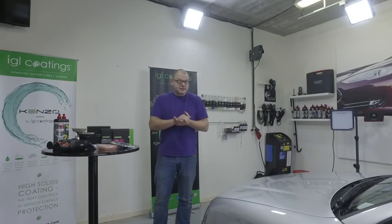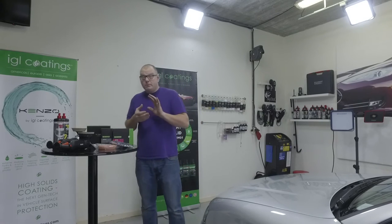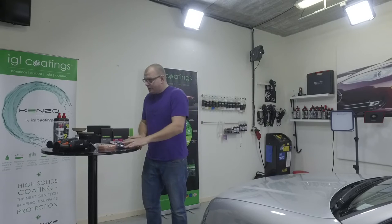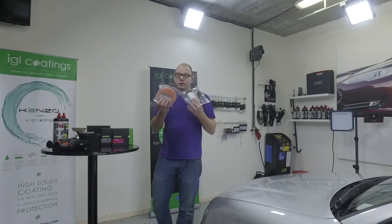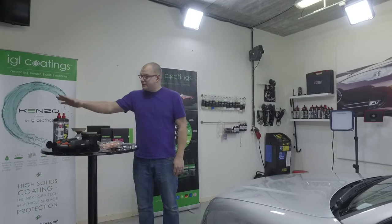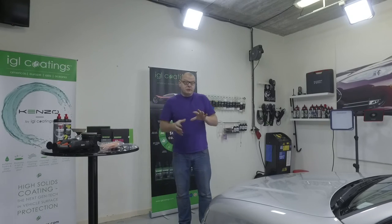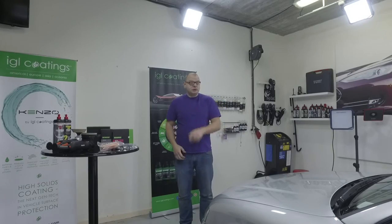After we polished and corrected the paintwork, we used Premio Pads with Rupert machines and Manzerna polishes. The gloss is awesome, the protection is awesome — just check out the result.